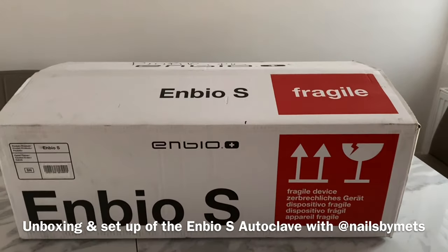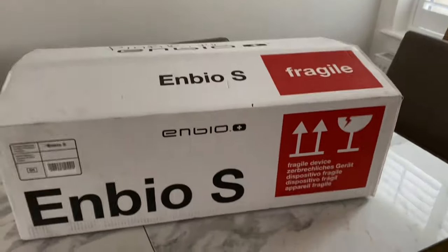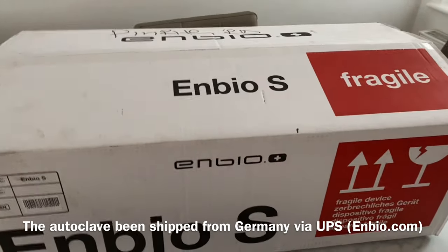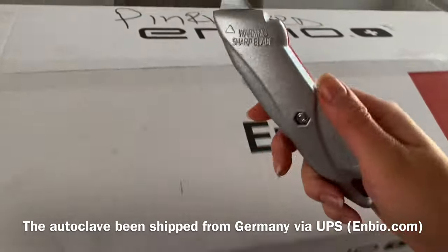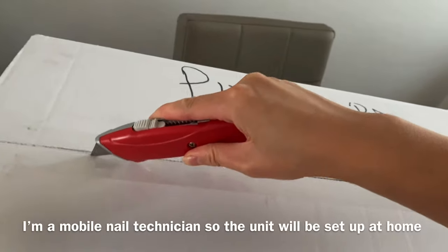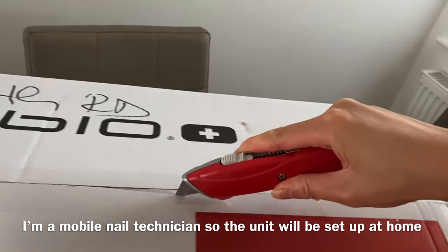Hi everyone, today I'm going to do a live unboxing of the NBOS autoclave. It's been shipped from Germany using UPS. So I'm going to go ahead and open this. I'm a mobile nail technician so this will be staying in my home.